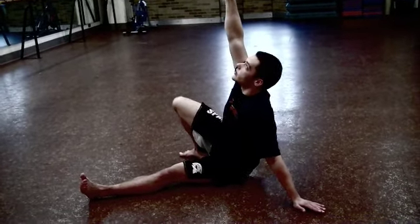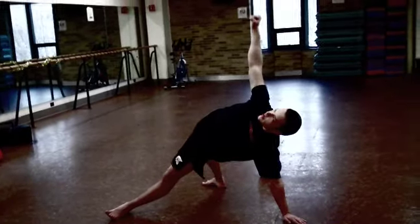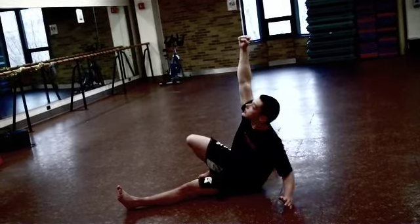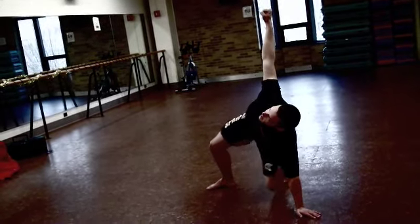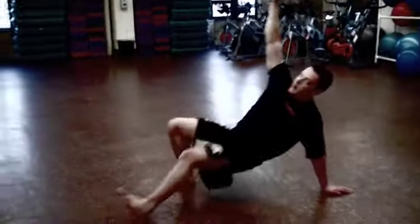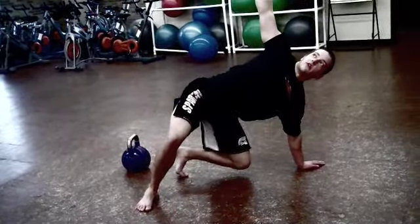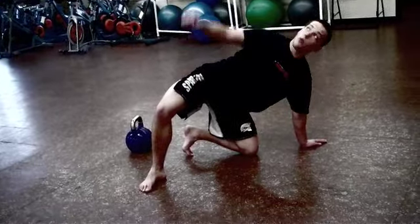After that, we bridge — squeeze the glutes and come nice and high. We want a good amount of space so we can sweep the leg through, maintaining retraction with lats engaged. From the bridge, the straight leg sweeps under the body and the knee clamps in line with the hand. This confuses a lot of people because they try to come straight into a lunge by bringing the leg straight through, which is very awkward. Instead, bridge up, bring the leg through, and plant the knee in line with your hands — forming a nice L shape with one knee facing forward and one pulling toward the wall.